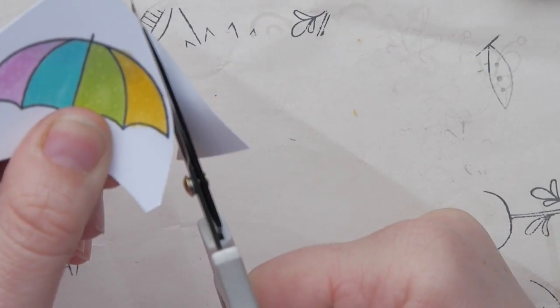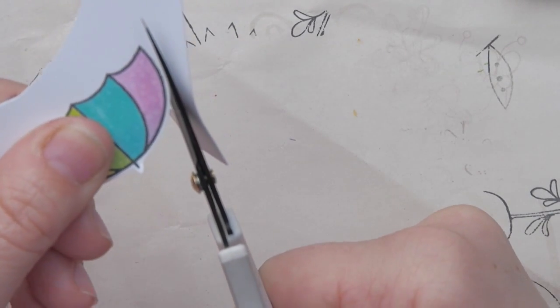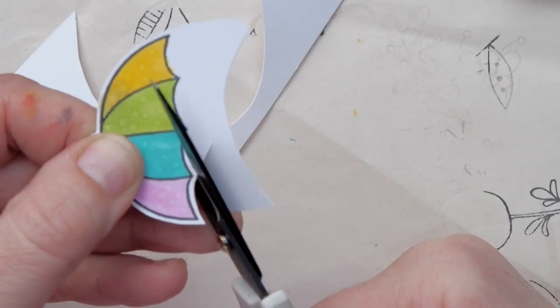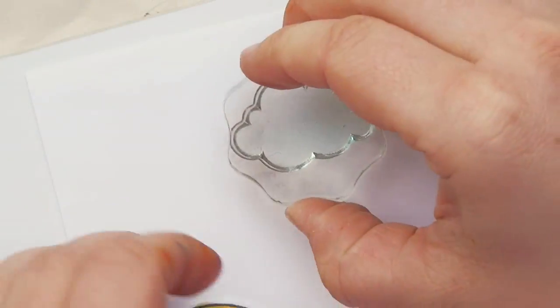There is a matching die set for this stamp set, but I didn't have that at hand — it might have been that I had already packed my stuff up for my move. So what I did was just grab my scissors and fuzzy cut this out. It's a very easy shape, so it's quite easy to cut out, as you can see.